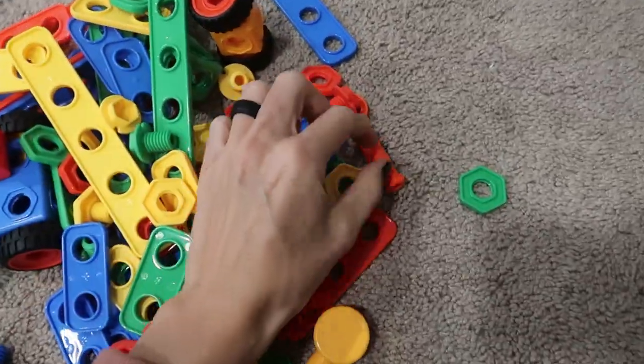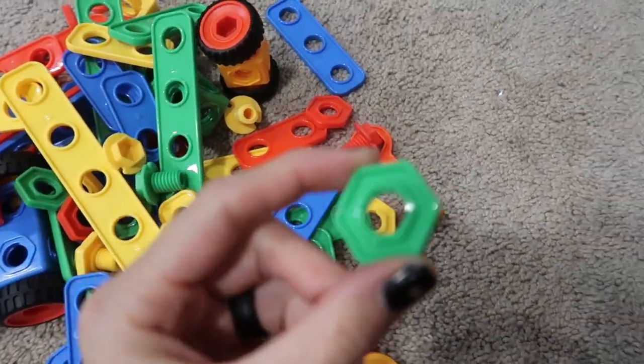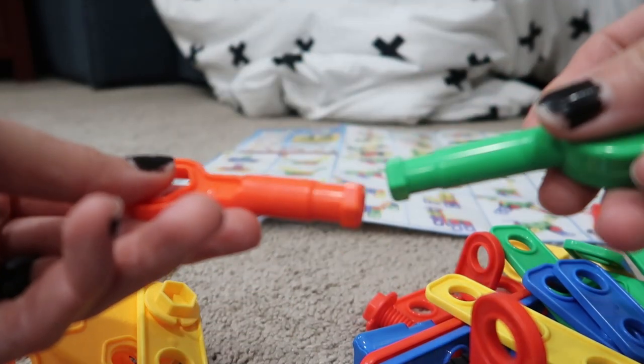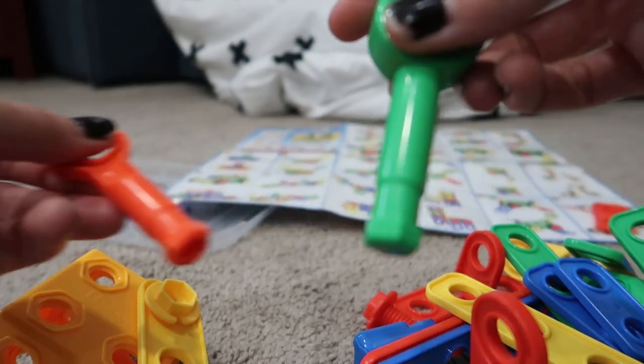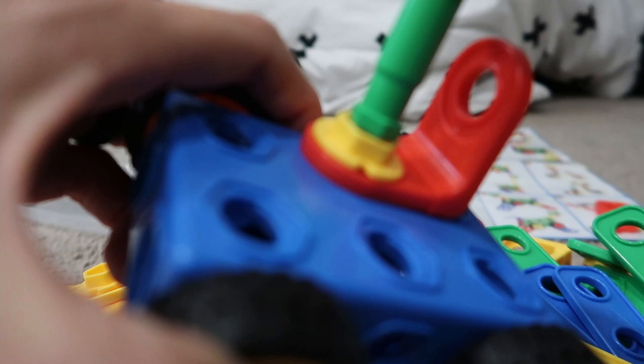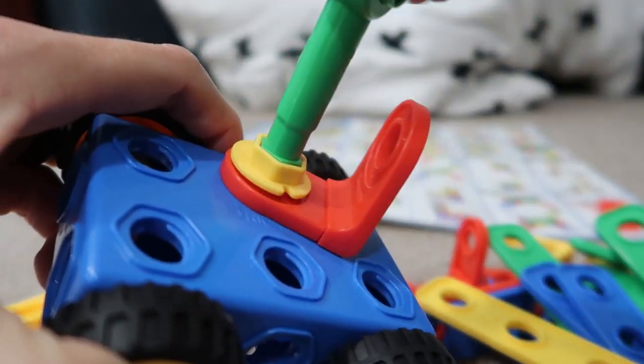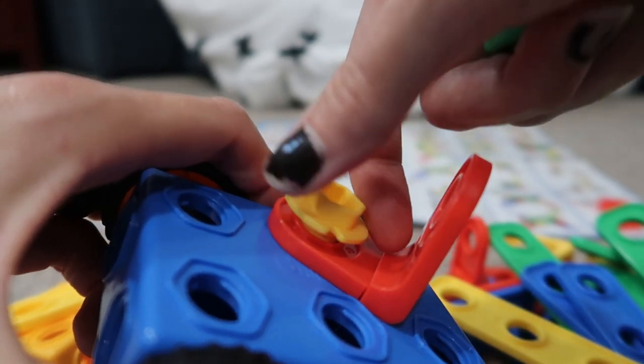There are lots of little pieces, so if you have a baby or a little toddler at home, be aware. This is one of the little screws. It does come with a couple of tools, which are fun for helping the kids learn how to screw. With my kids we were practicing righty-tighty, lefty-loosey, and you can see how everything kind of screws together.